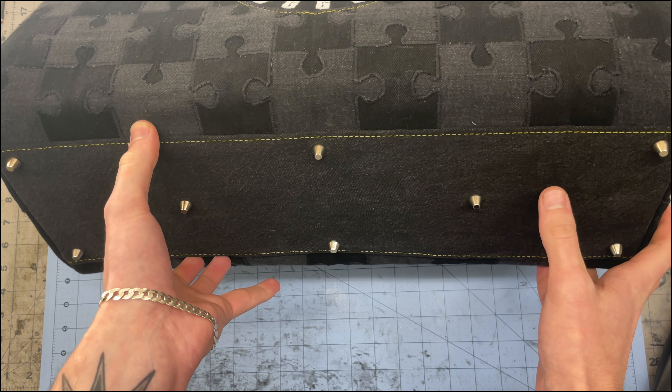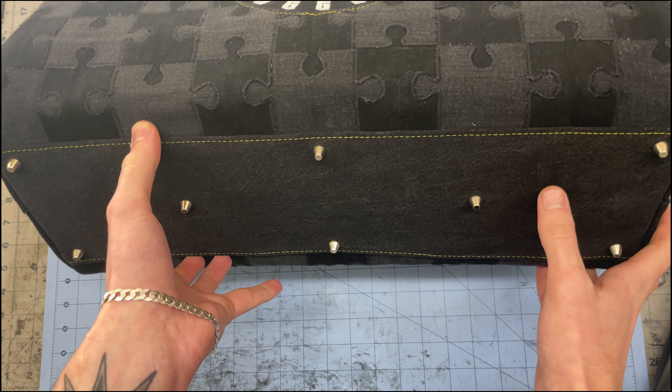Another difference on the big bag is that there's more purse feet. Doing the purse feet in general is optional, but if you want to add them you'll see markings for them on the bottom strip pattern piece. Another thing I did different for the big duffel is adding two zipper pulls to make opening and closing it a bit easier. If you want to do this, you just do a close stop on both ends of the zipper instead of just one side, and you'd add two zipper pulls with the heads facing toward each other in the middle.